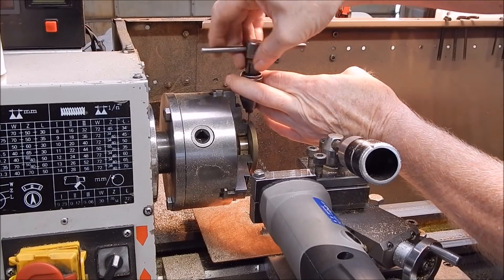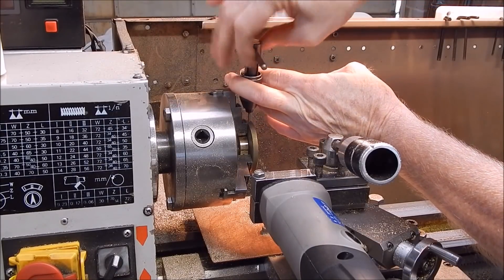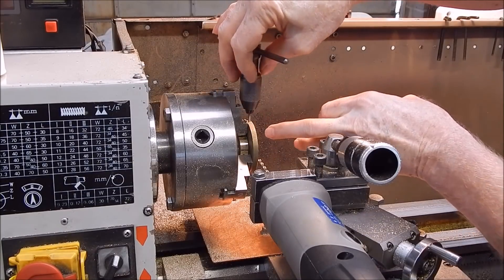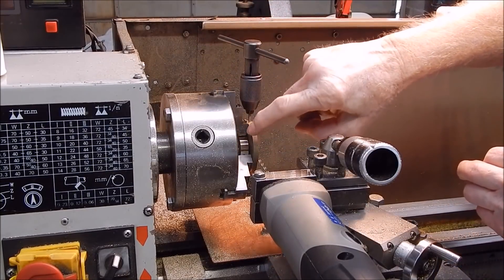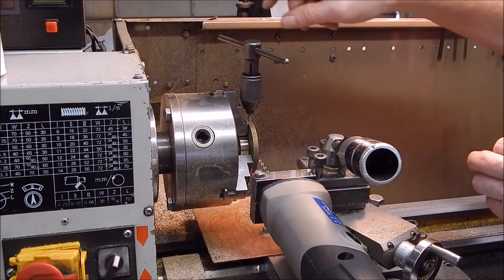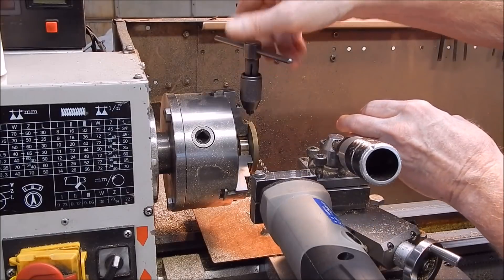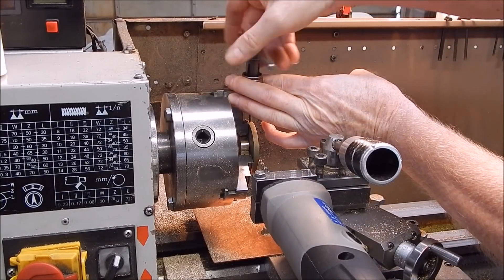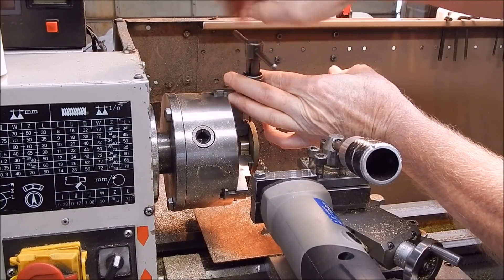So here we are, just finishing off the tapping. It all worked out, no problem. I should have actually drilled between the jaws — it would have been more clearance to get in with the drill, as everything was going close to the chuck jaws. It should have been rotated around a bit more, but anyway — when you do these things, you'll know as you go along.